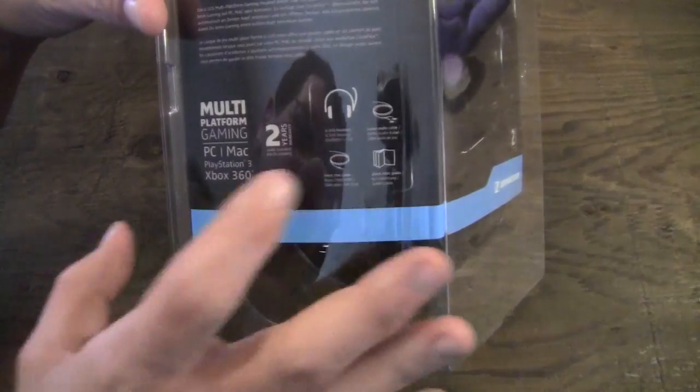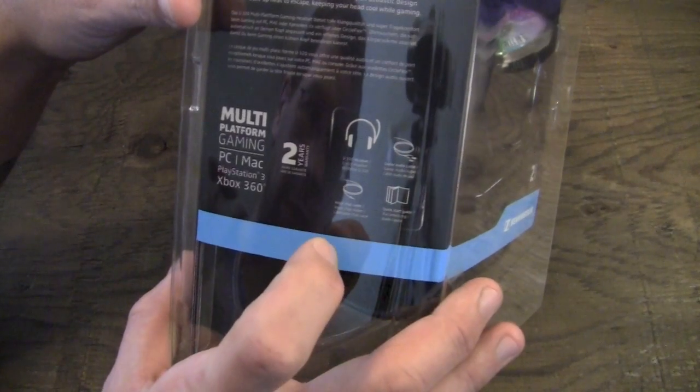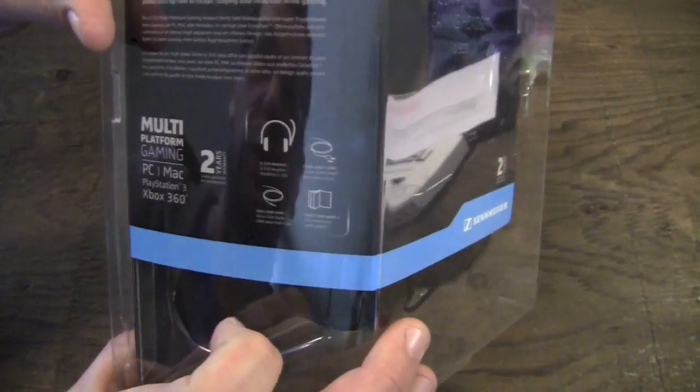Inside the box you're going to get the headset itself, as well as an audio cable, a voice chat cable, and the quick start guide.